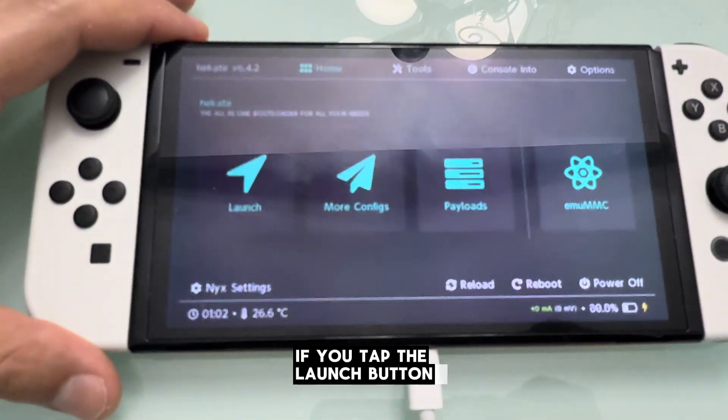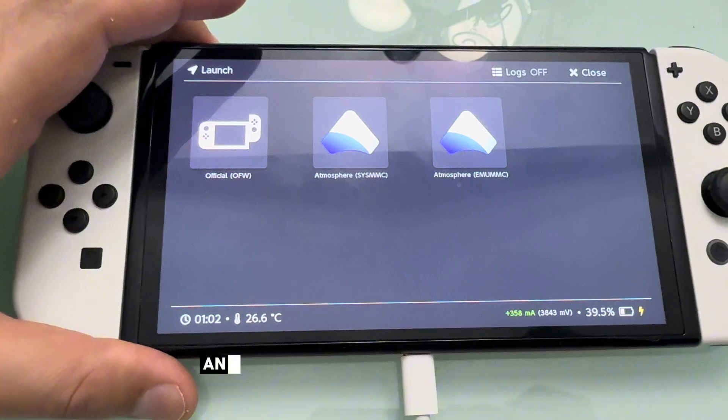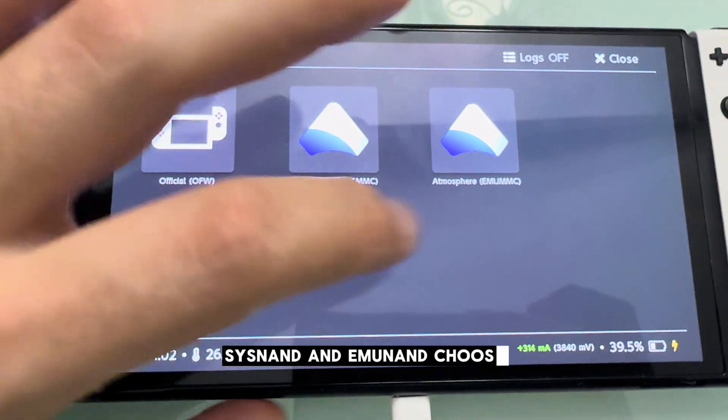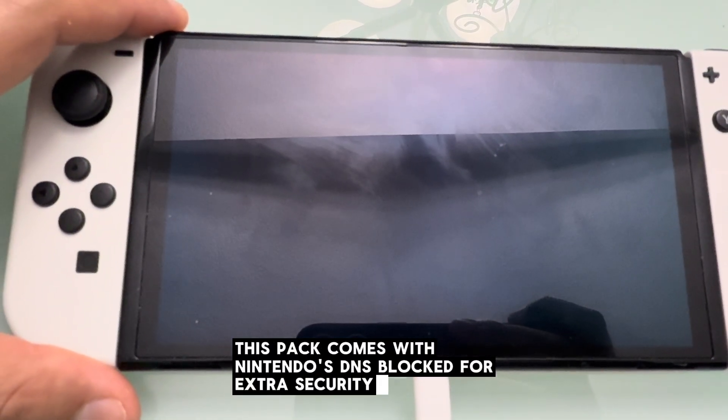If you tap the launch button, you'll see three options: one to boot the official firmware, and then two Atmosphere options — sysNAND and emuNAND. Choose the one you're using. This pack comes with Nintendo's DNS blocked for extra security.